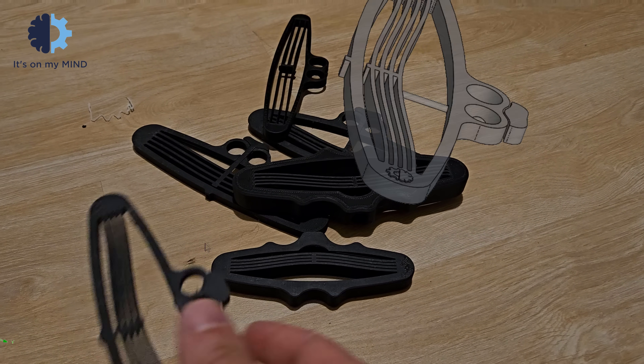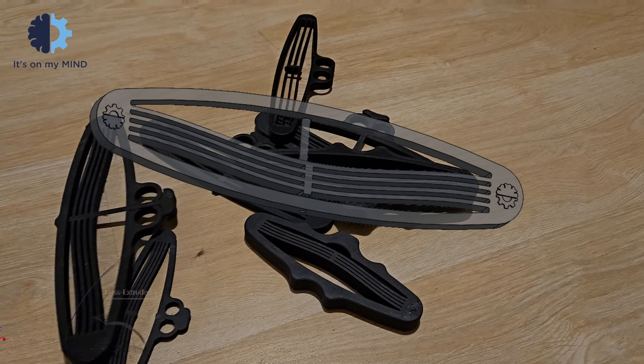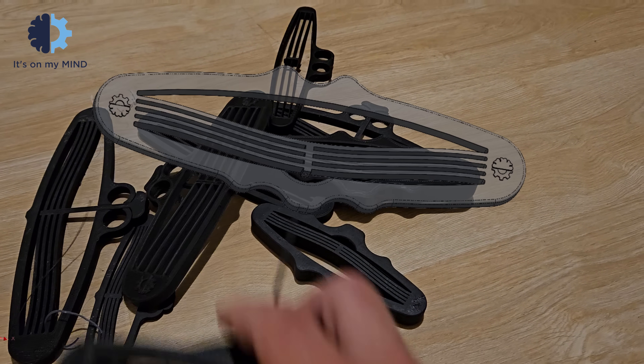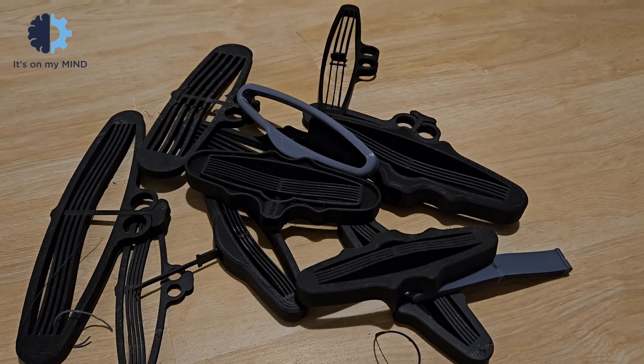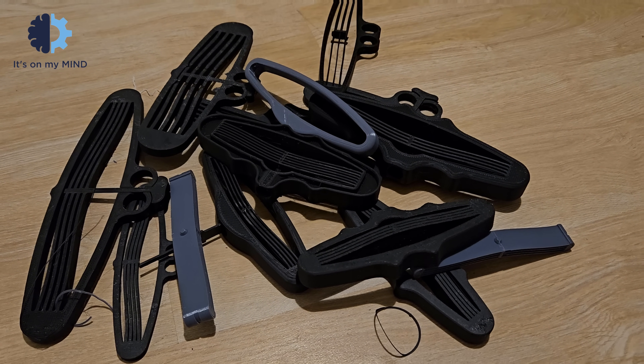At first, I tried many different designs. I wanted a loading and triggering mechanism, and started to design many different types of triggers, but none of them actually worked. Eventually, I realized that there is a very simple triggering mechanism that works great with this specific design, and it's actually the frame.